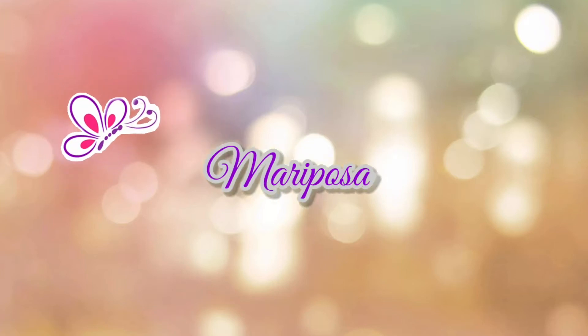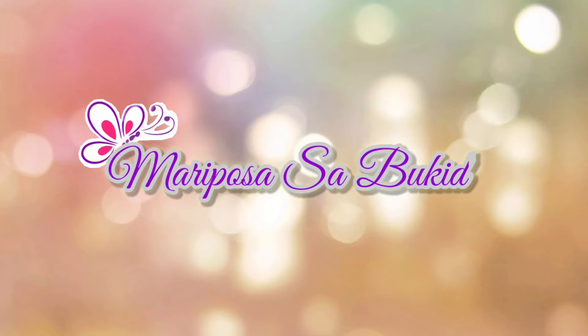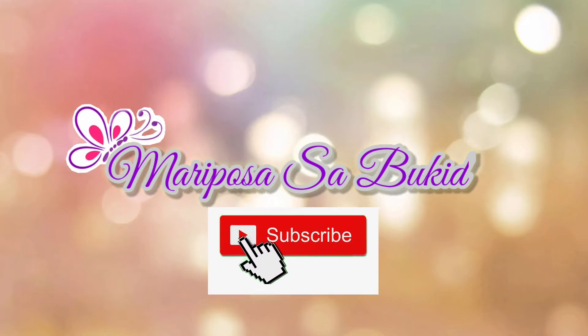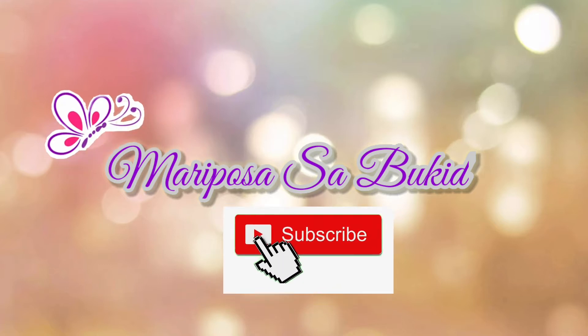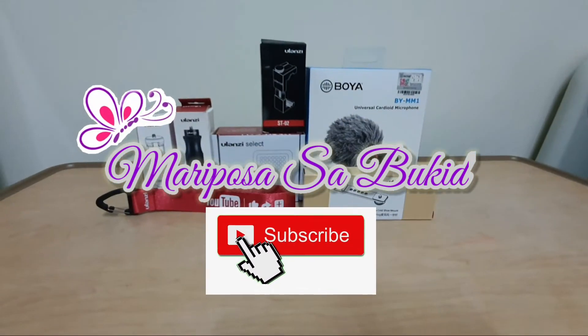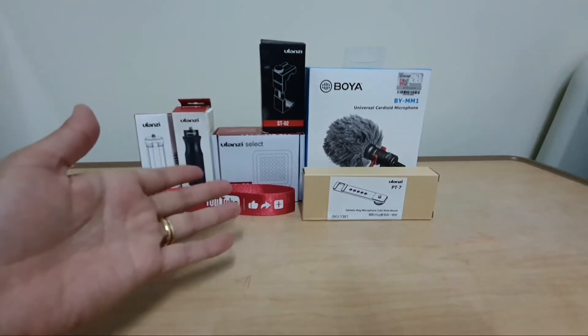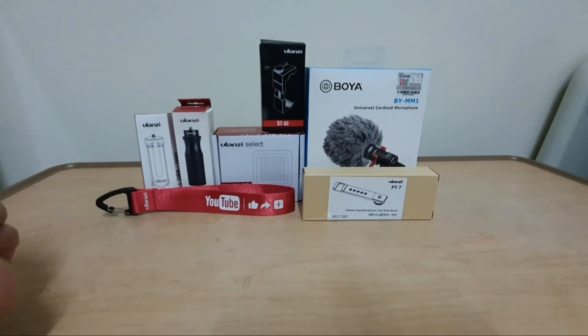Hi everyone and welcome to my channel! What I'm gonna show you today is my new toy that I got from Shopee. This video is for the unboxing of my vlogger's kit.